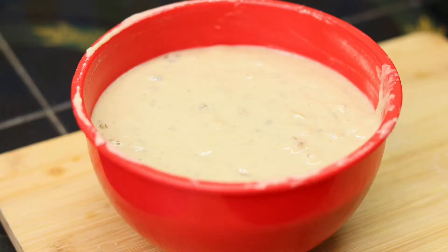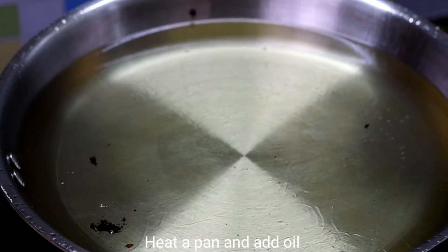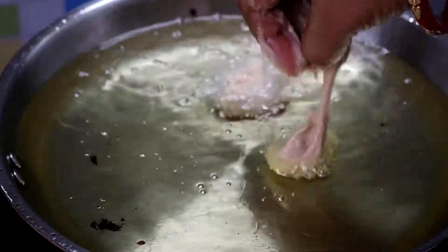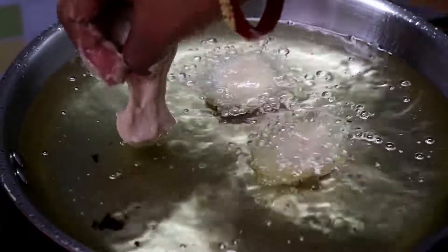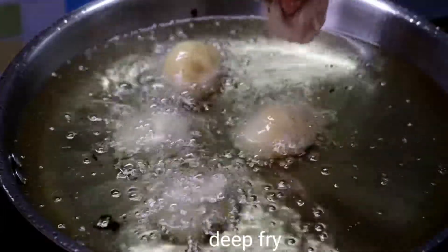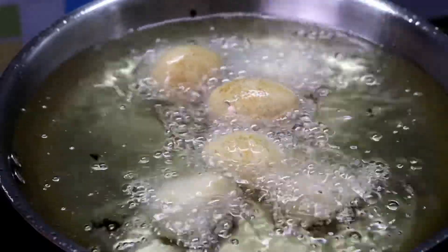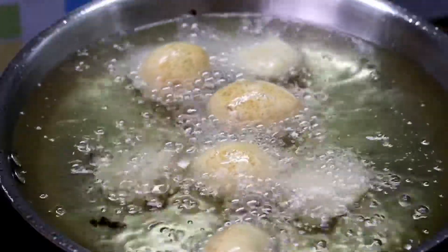Now we have to heat the oil. Add the oil in the middle and it is very easy to cook the batter.